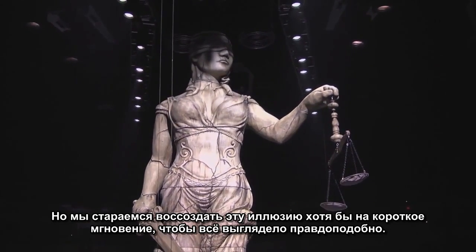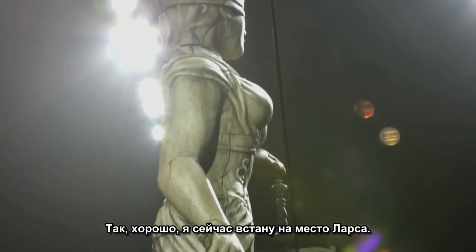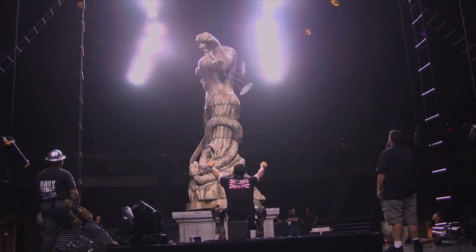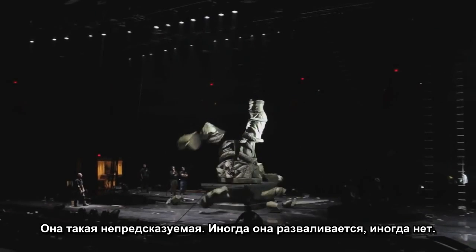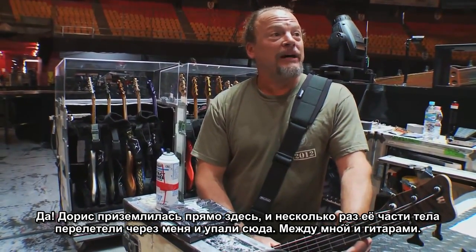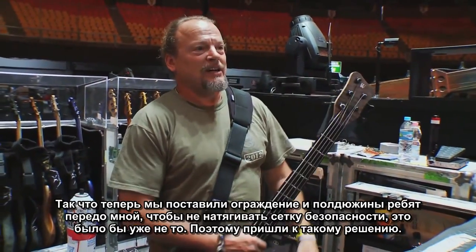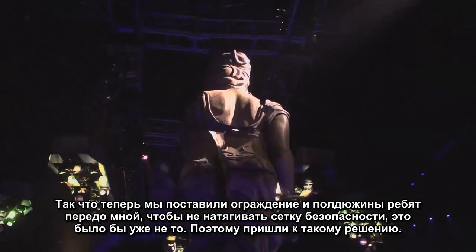I think at this point most of the people know she's going to fall down. But trying to create that illusion, even if it's for just a brief second, that what we're doing is very, very real. What's so great about it in a live show is you just never know what could happen — she's so unpredictable. Sometimes she falls, sometimes she doesn't. Chunks of her may end up in the audience. A couple of pieces almost took out my basses. Doris lands right there and a few times her body parts ended up landing over me, taking out my antennas, taking out drinks. So now we put up guardrails and put down half a dozen guys in front of me so we don't have to put up a safety net — because that looks kind of weak, putting up a safety net. So we're just going for it.